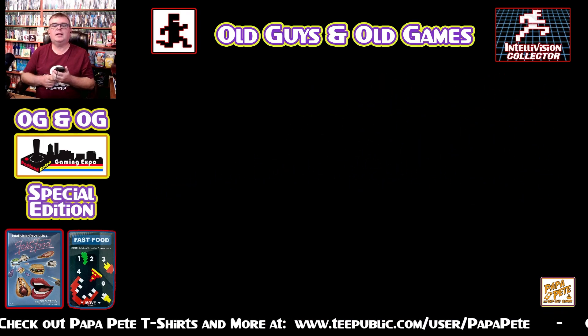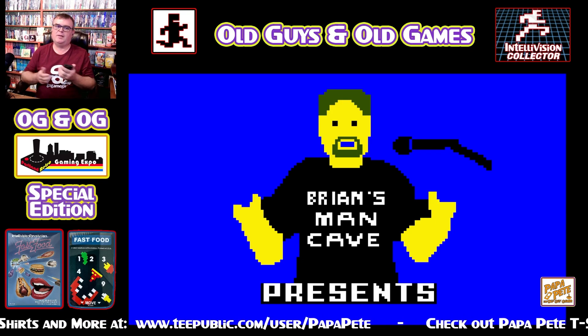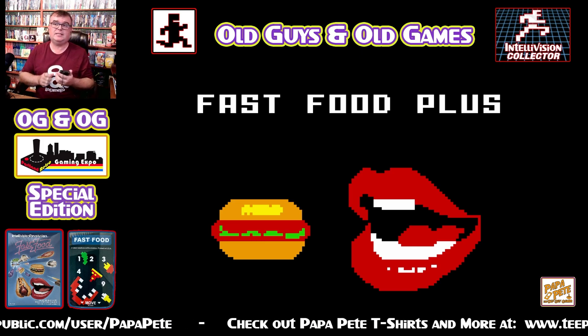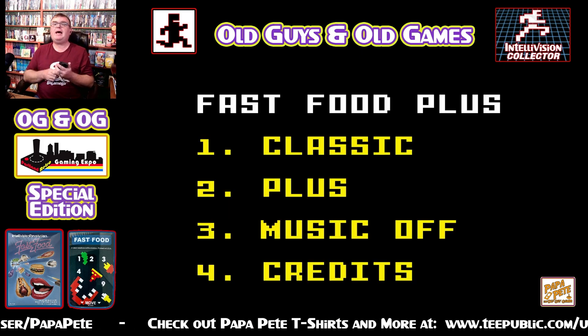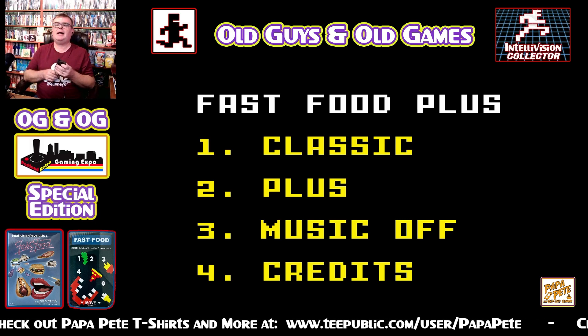2022 Intellivision Revolution — gotta love it. And Brian's Man Cave Presents. I told you what I thought about that if you watched the last episode of Indie Homebrew News and Spotlight where I covered Brian's first release, Keystone Cops. So — Fast Food Plus. I am just going to play a game of the classic today.